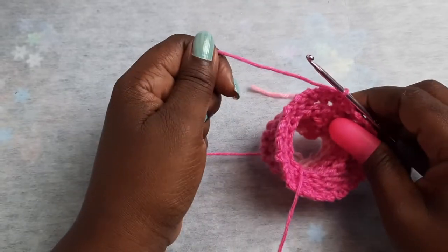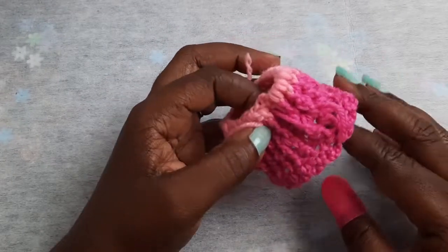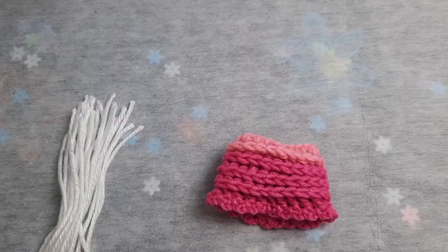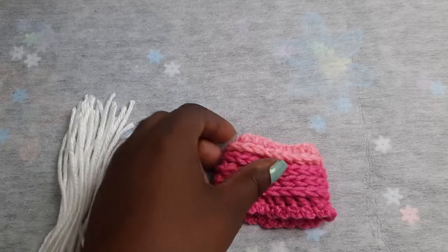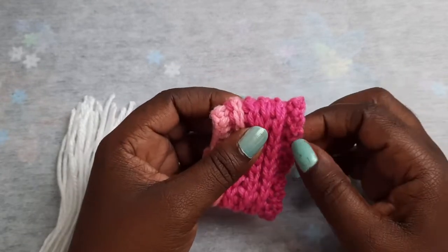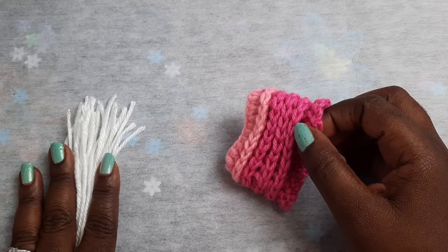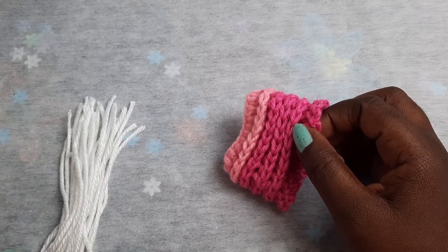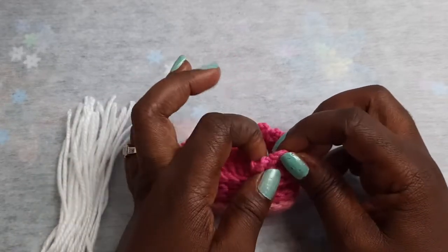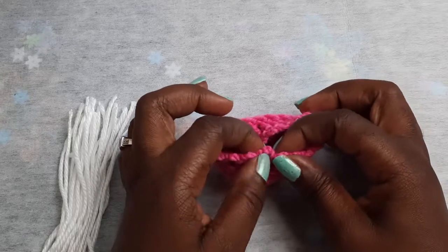You can fasten off your work. Next, weave in all of your yarn tails on the wrong side of your work. Once you complete that, turn it to the right side — you just created a cute little adorable skirt for your bunny girl! What I will be doing next: where you created your chain of threes around the entire bottom, I cut four inches of yarn and I have 22 of them, and I'm going to attach one to each chain-three space.